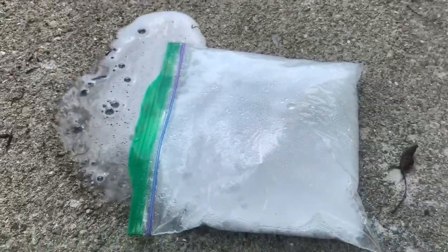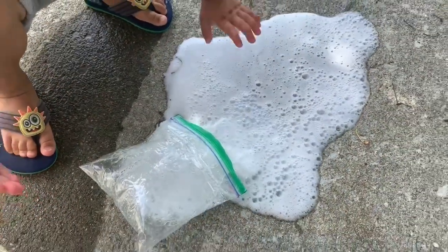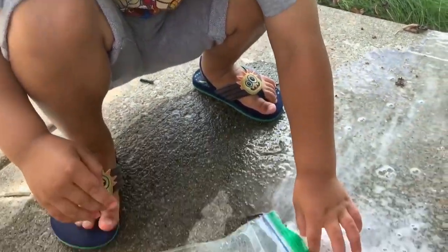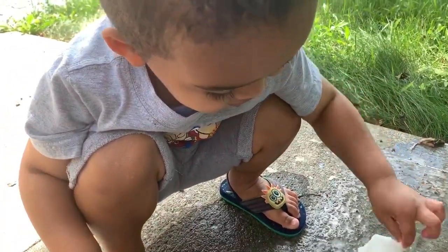Whoa, it exploded, guys! Wow, was that awesome?! We got a big explosion that time — was that a much bigger explosion, Jaylen?